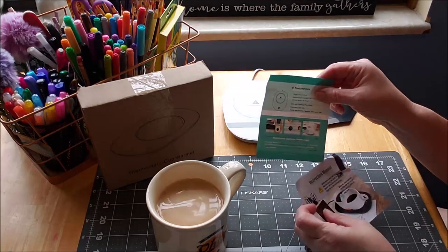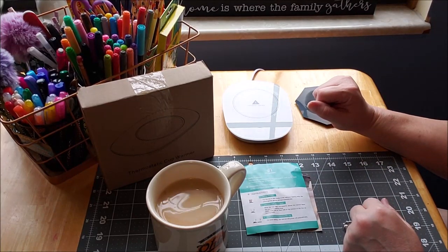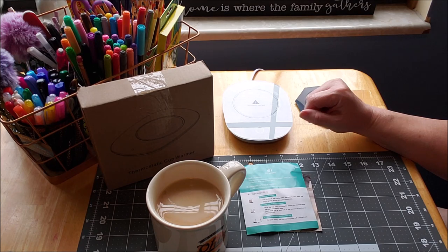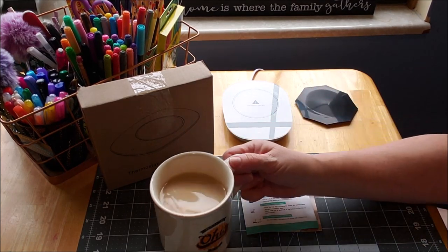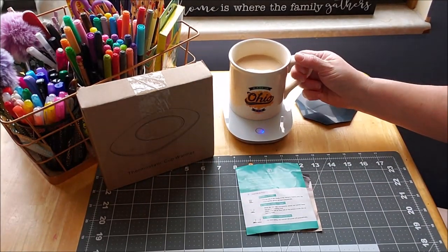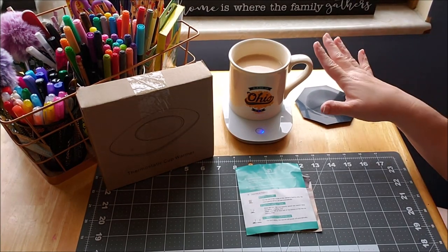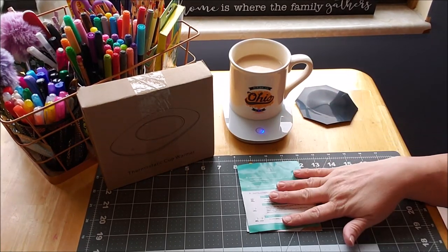It gives you directions on how to work it — it does plug in. The other thing you can use these for: if you have a candle where the wick has broke or it's not burning well, you can set a candle on there and it will melt the candle and dissipate the smell throughout your home. Or if you have a candle that doesn't have a good throw to it — meaning you can't smell it everywhere — this will melt that candle and get your scent wherever you need it.